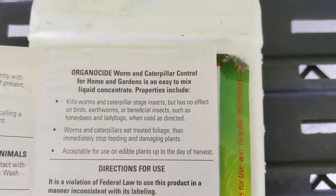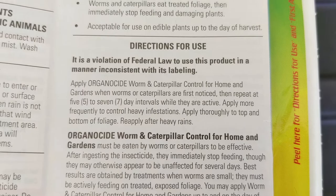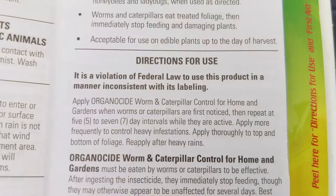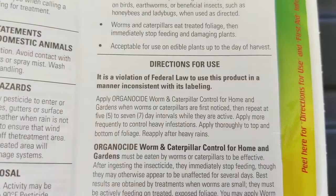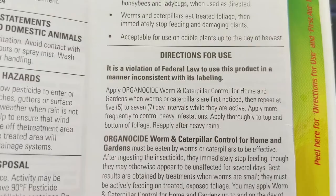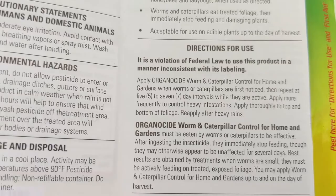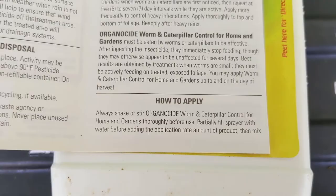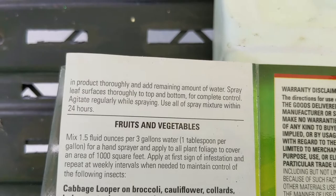On the other side of the label, there's information on directions for use — it tells you how often you need to repeat applications of the product. Right there on the directions for use, it says it is a violation of federal law to use this product in a manner inconsistent with its labeling. That is why it is critical that you read and follow the instructions on the label. It also gives information on how to apply the product, including filling the tank and whether you need to agitate the sprayer to keep the product in suspension.